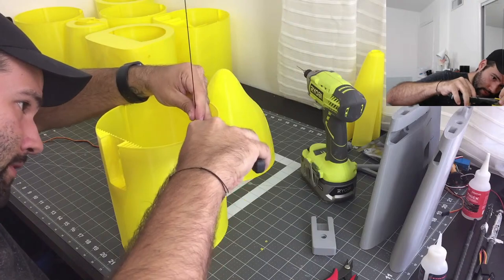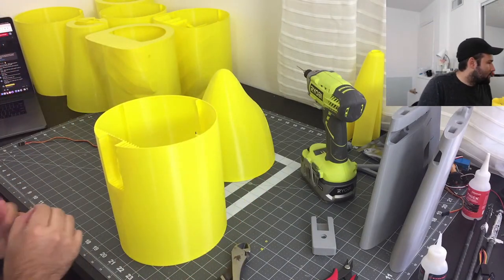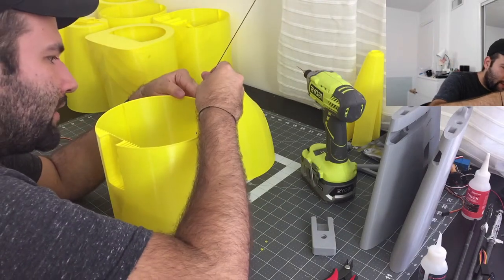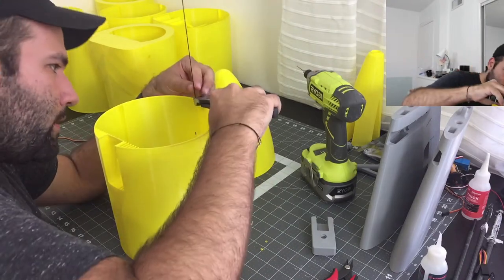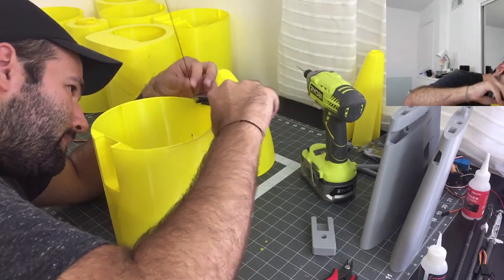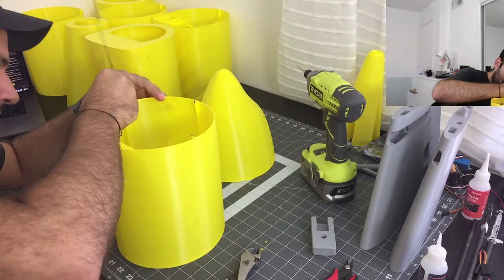Hey guys, if you like these builds, let me know in the comments. I really dig these — I like the builds, I like the whole process of building them. I think I'm going to keep doing these while I build.